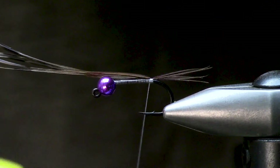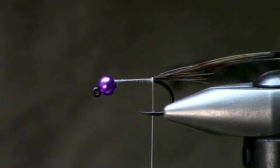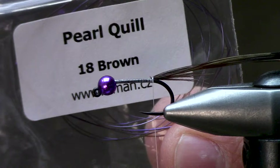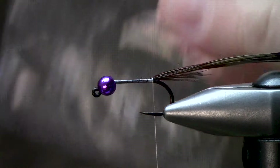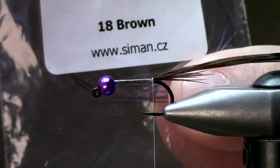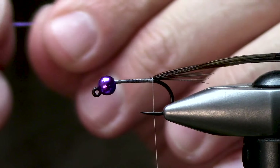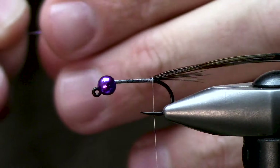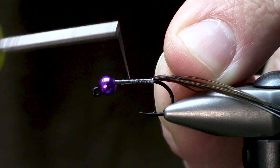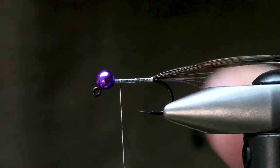I'm going to take a few turns here and then double this back over. The next material is called pearl quill. I found it online — it seems like it's from the Czech Republic and they call this brown. It has a brown undertone with a pearlish purple hue to the rest of it. It's a pretty cool material. I'm just going to tie this on the back side of the fly to create width, not height.